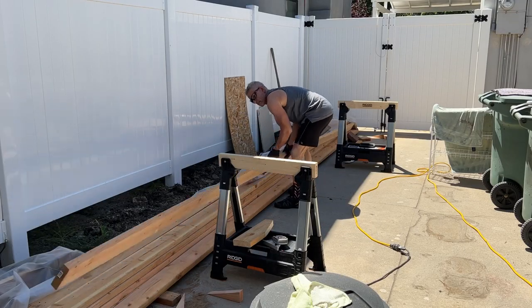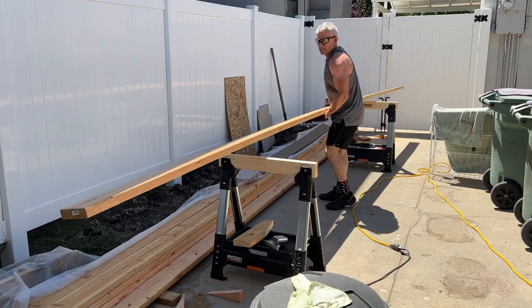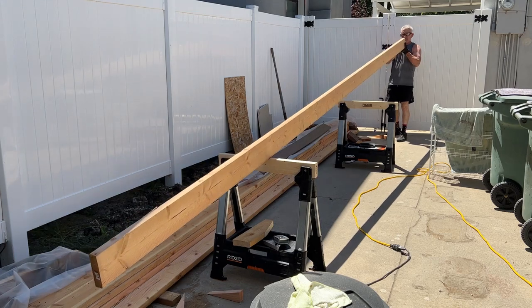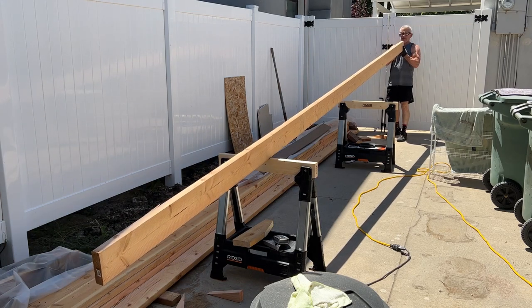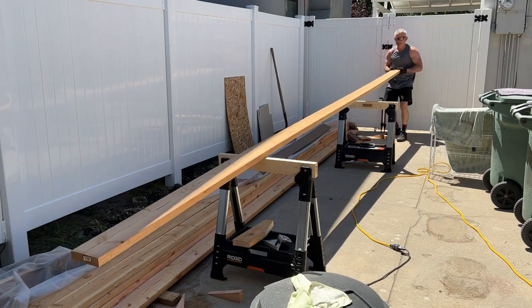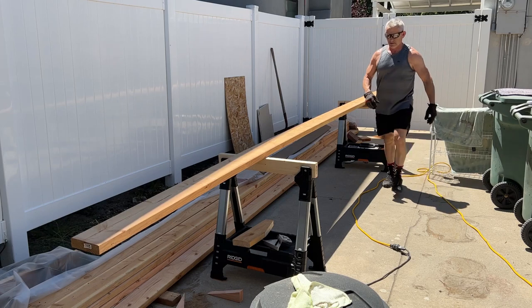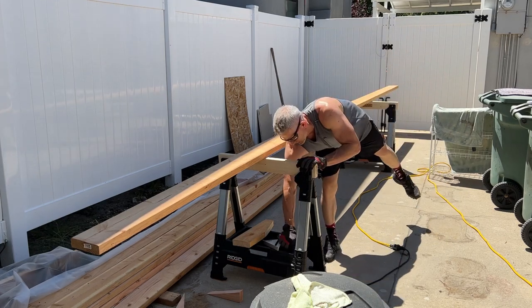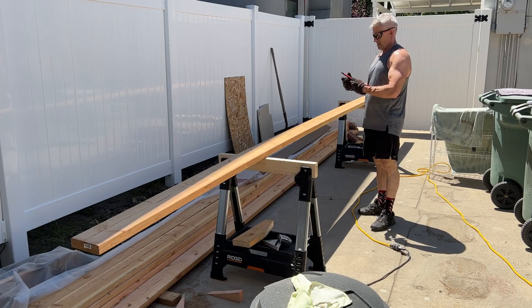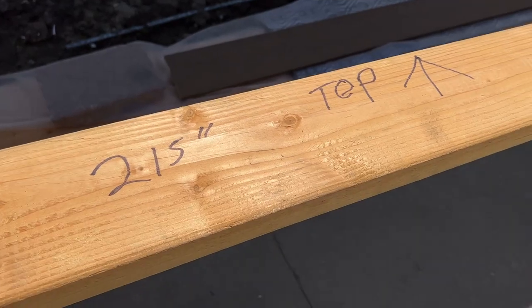The first thing you've got to do to get these ceiling joists cut is crown the boards. What that means is I need to look down the end and find the high point — which side of that board has a curve in it, if there is one. If there is a curve, you want it to face upwards. Installing it in the garage means it's going to be installed facing the roof. I'm marking it with an arrow and marking my length, which is 215 inches.